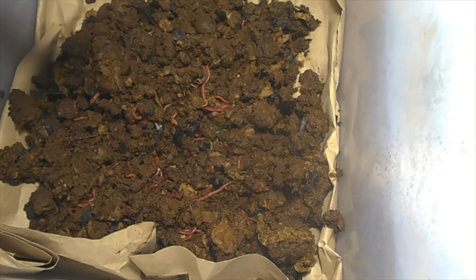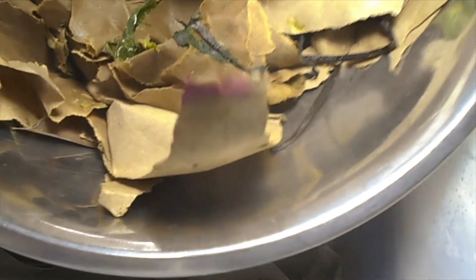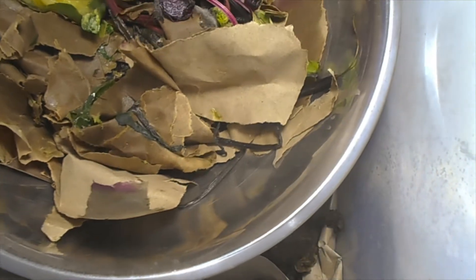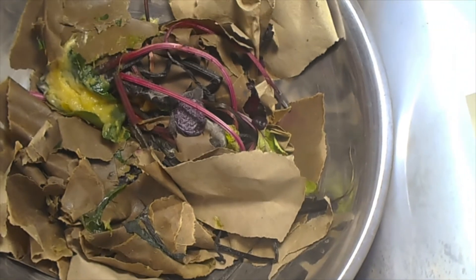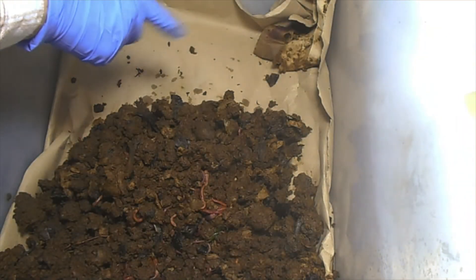I'm going to go ahead and feed them some squash. We had beets the other night, so those are the stalks. And some more bedding, and I'll put it over here on this side.